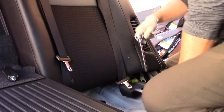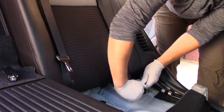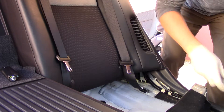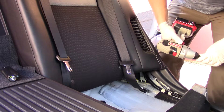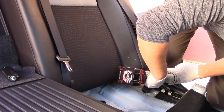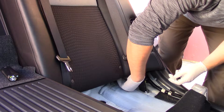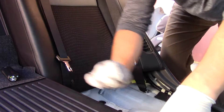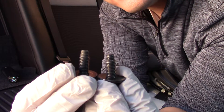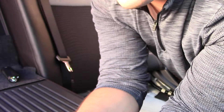Get your wrench and your extension. Lefty loosey to take them out. Now if you want to be really fancy and you're an old mechanic like me, you can use your impact gun. These two bolts are the exact same size, so it does not matter if you put one on the left and one on the right — they're interchangeable.